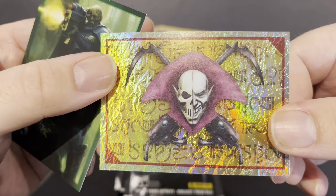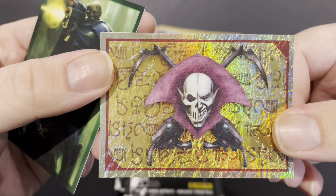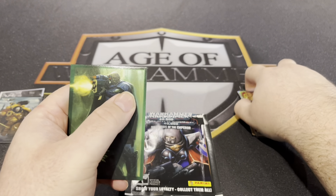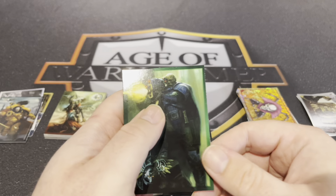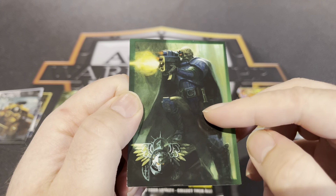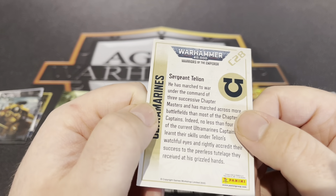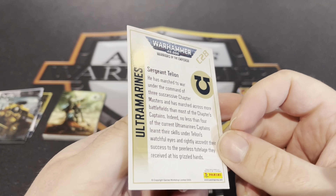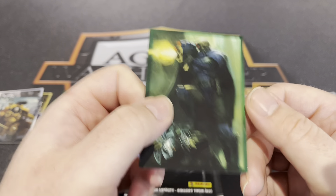Harlequin's shiny — lovely. I'm not sure how the shinies work, whether or not every card has a shiny option or whatever. And this is — oh — this is that scout, Telion. Sergeant Telion, who helps train the scouts for the Ultramarines, I believe.